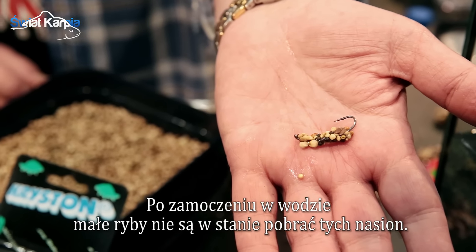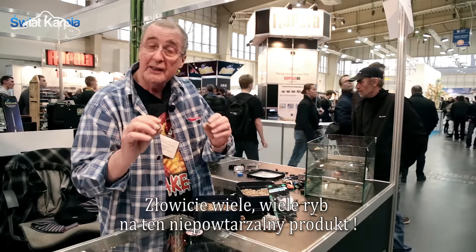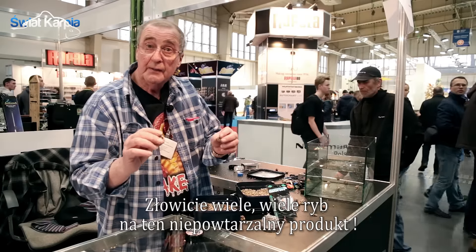Once in water, small fish cannot remove those seeds. It's caught many, many fish and it's a unique product. It's called Bogey.